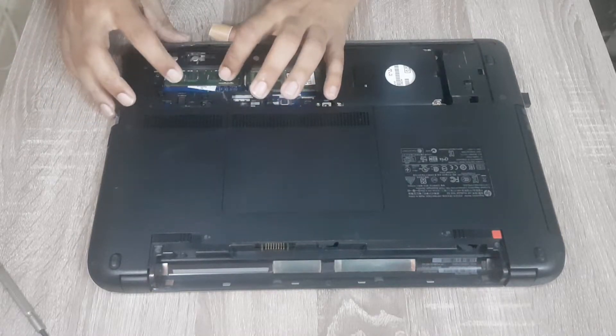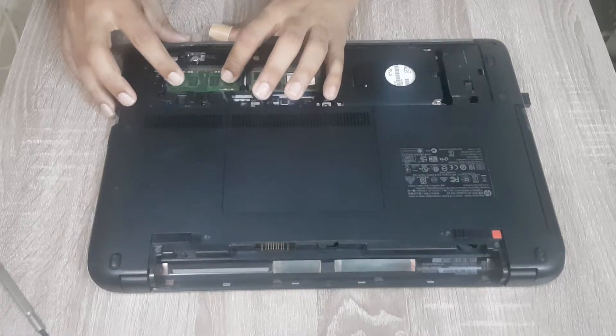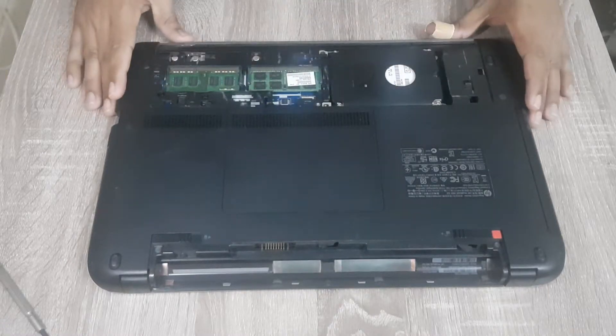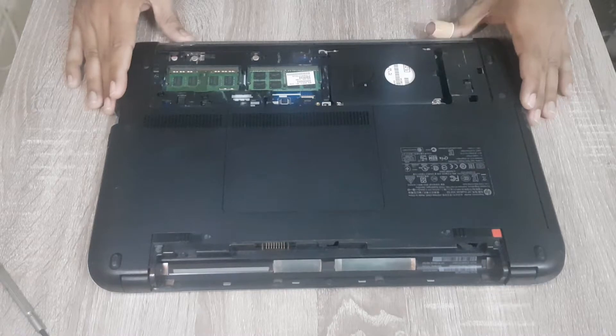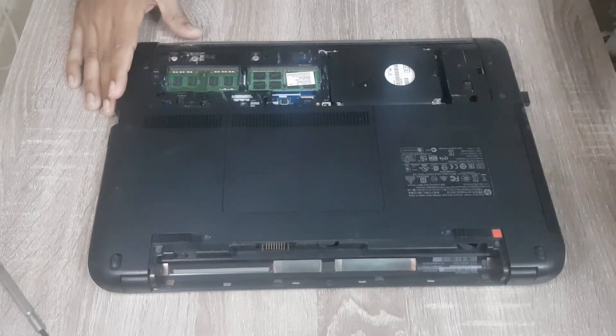We have to push it downwards, and here we go — we have successfully installed the new memory stick in our HP ProBook 450 G2 laptop. I hope this video is somewhat helpful to you.